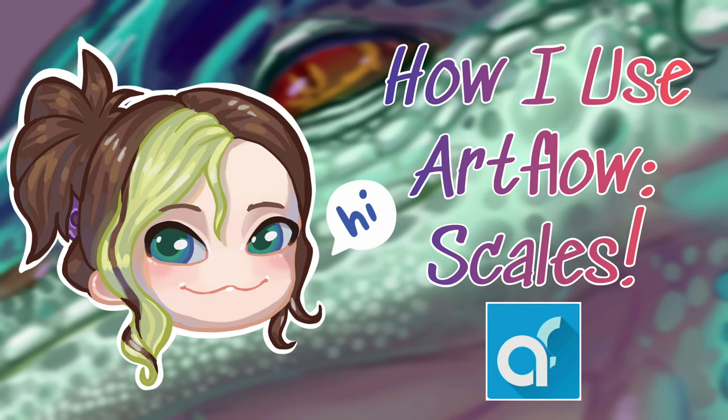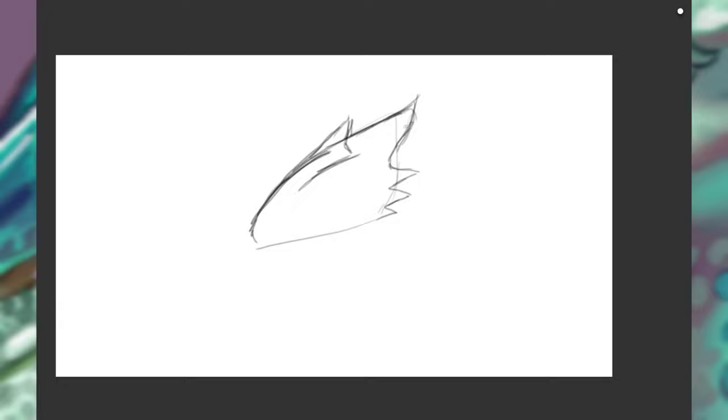Hi, I'm Sitali and in this video I'll be showing you how I use Artflow to paint scales. Before I start painting on anything like scales or feathers, I first have to draw a base for my creature.